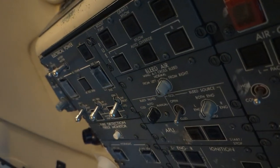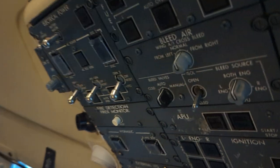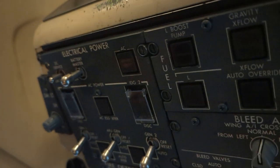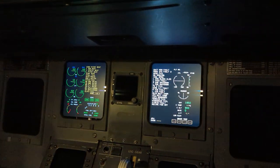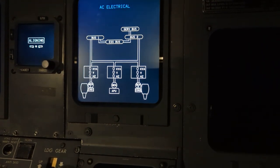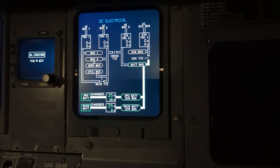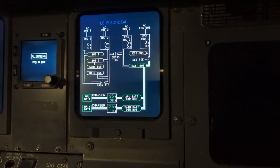This is the electrical power-up procedure if we don't have AC external power. After everything has been checked, we apply the battery master to on. We come and check our electrical synoptic page, our DC electrical, to confirm the APU and the main battery have at least 22 volts.